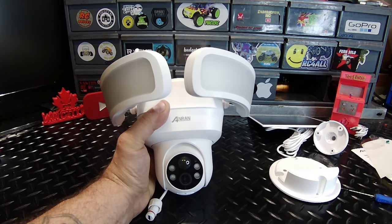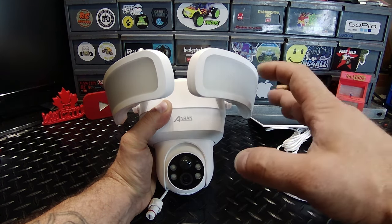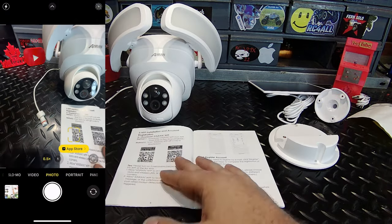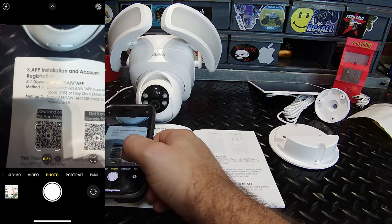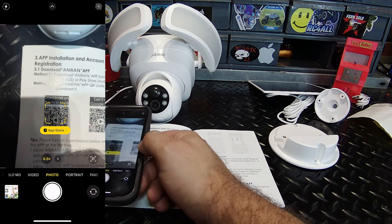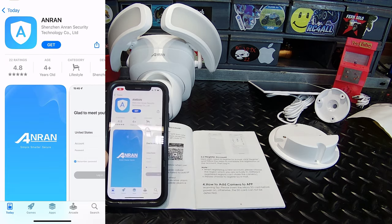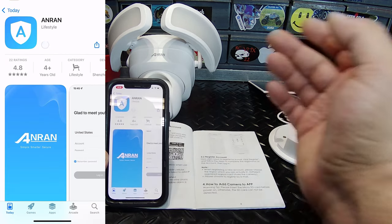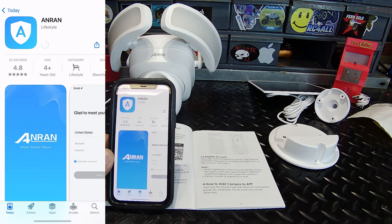So let's get this app downloaded. We're going to refer back to the manual and scan the QR code. I'll be using the App Store, scanning it right there. It's going to take me to the App Store — the Anran app — and we're going to download that.